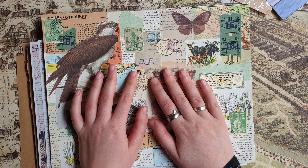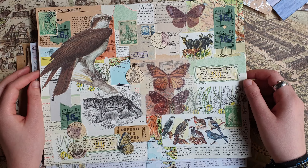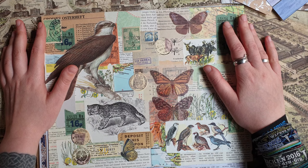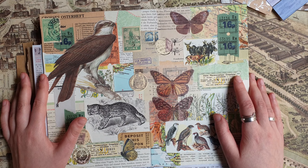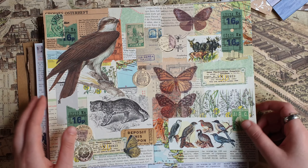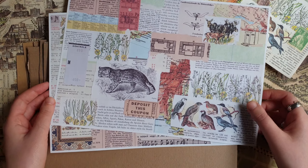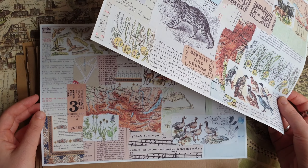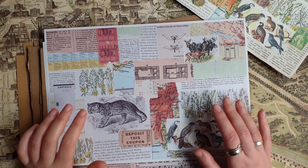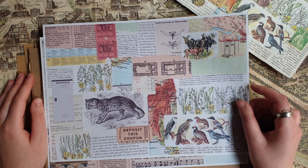Also one of my viewers, Cindy — hi Cindy if you are watching this — suggested making a digital kit with backgrounds for collages. I think it's a really good idea because I already have this one with the masterboards that I used in my previous video. I have all these scanned and I also use them in my journals for making collages.